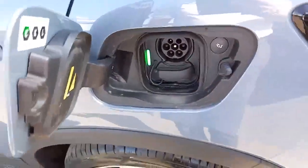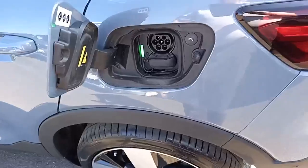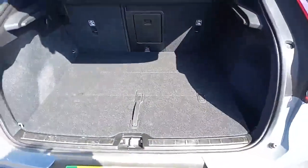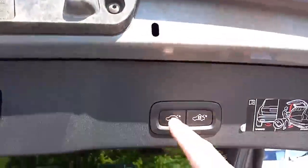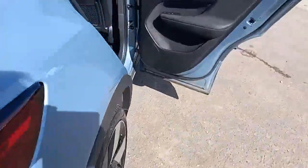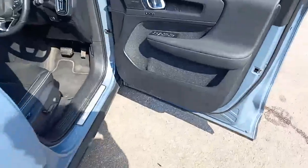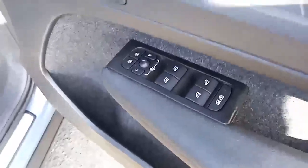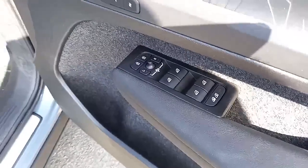That's the one that you'll charge in the car from 0 to 80% in about 40 minutes. Nice-sized boot with a 60-40 split seat. Power tailgate. No rips or tears that can be seen. Electric windows all round, electric mirrors, folding mirrors, and you've also got that button there that allows you to lock off the doors and the windows in the back.